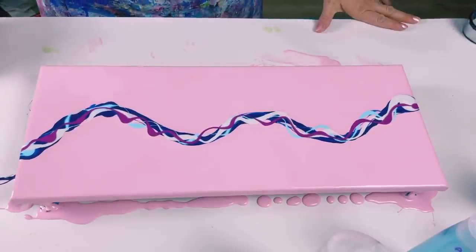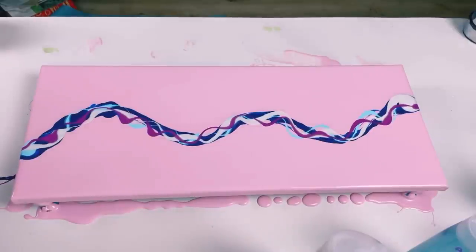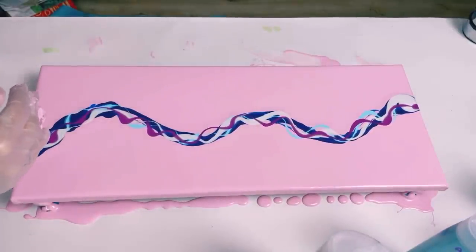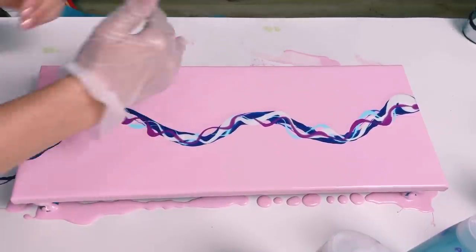Right, so I'm just thinking where should I start. I'm going to start at this end here. I think what my plan will be is to blow the paint into the largest negative space areas — there, and there, and there.